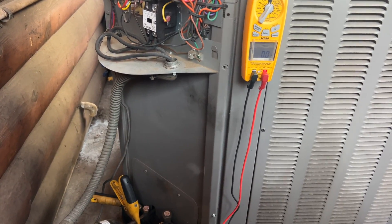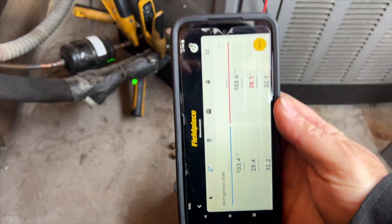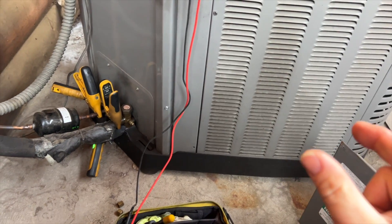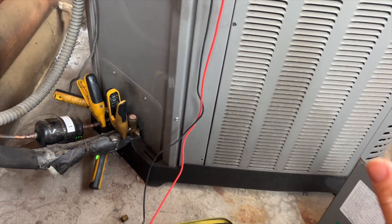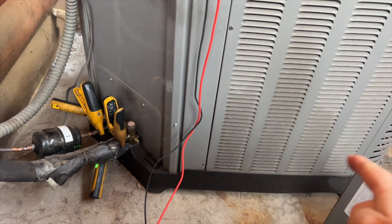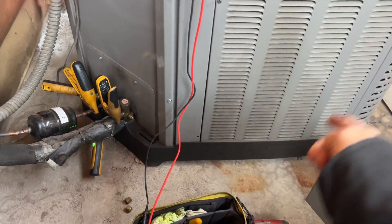Let's go ahead and see if we can gain access to that reversing valve. I suspect it's stuck. I'm on the true suction port now and our pressures have not changed - it's pretty much equalized. I think the reversing valve is kind of stuck in the middle, so it's basically circulating from the compressor back into the compressor with no pressure differential.